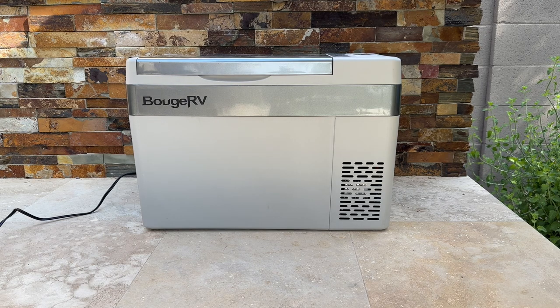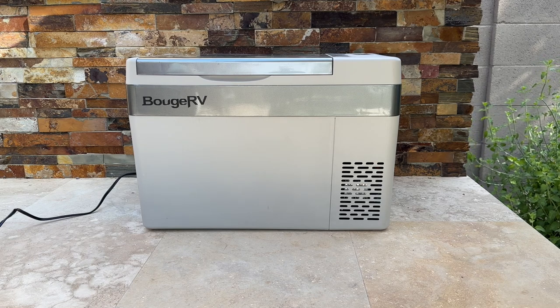This thing can get down to 32 degrees in just 16 minutes. I just turned it on, and by the time I'm done with this video it'll probably be real close to 32 degrees. It will get down to negative 5 degrees within 50 minutes, so it cools down pretty fast.